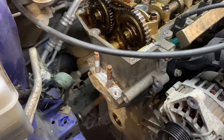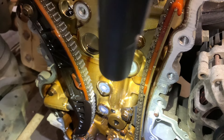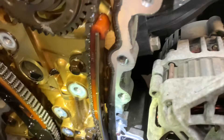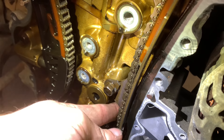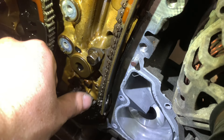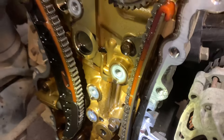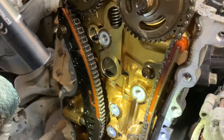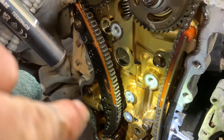The customer got lucky — we thought the tensioner had let go but it was close. As you can see here, this guide actually sheared and has lost all its plastic, just been flapping about. Hopefully we can save this engine. We're going to take the timing chain off, double-check everything, push the tensioner back in and put the pin in.